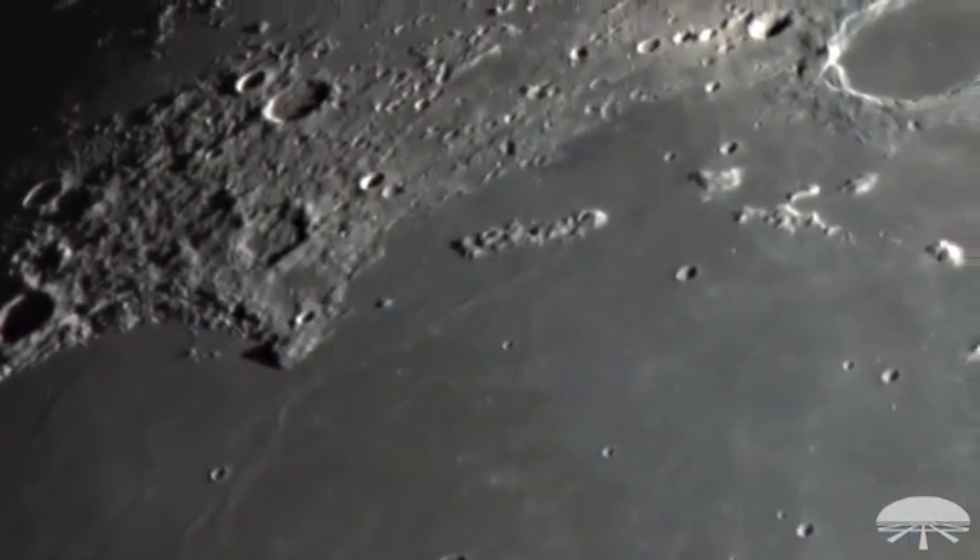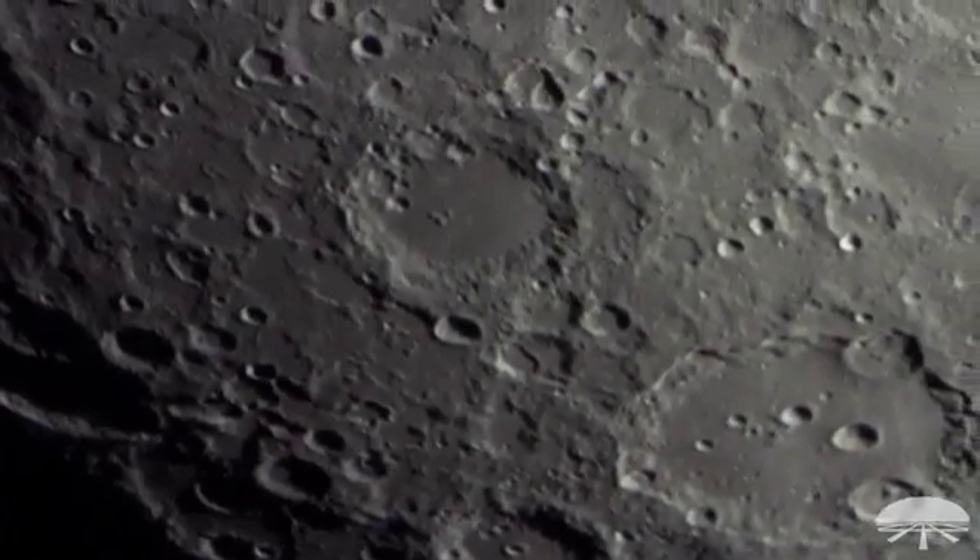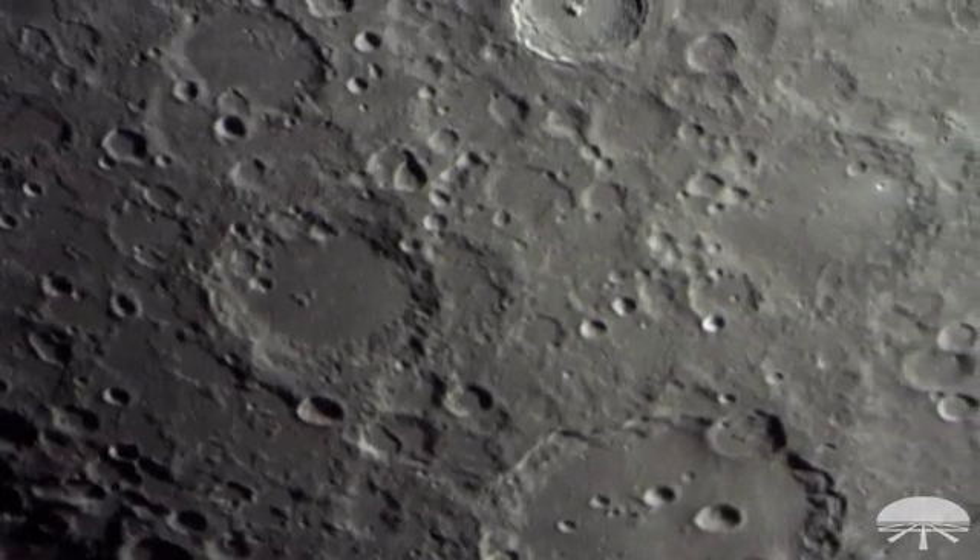The moon — if you are imaging the moon, you can get right inside on some of the crater walls, see the little tiny craters inside of Plato. There's all sorts of detail to be seen on the moon.